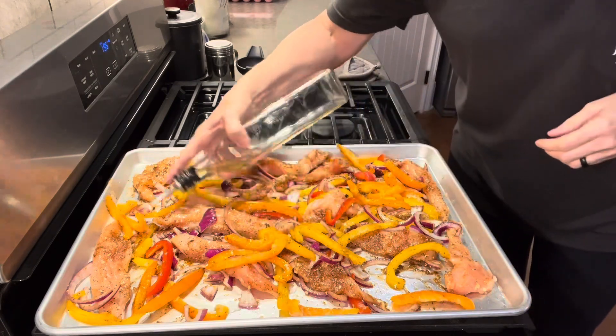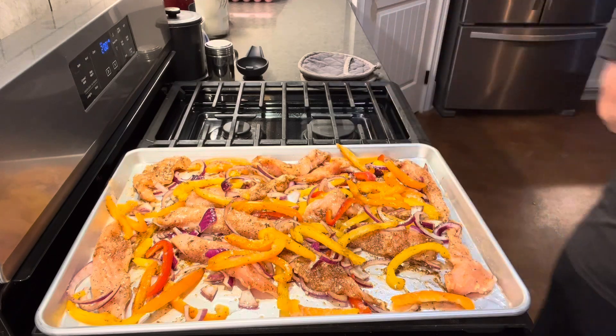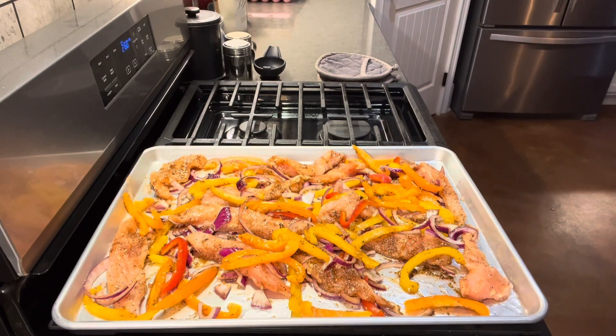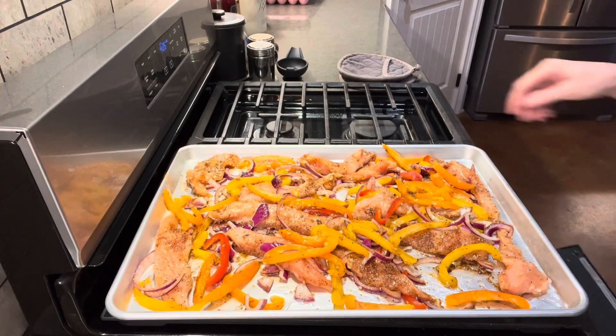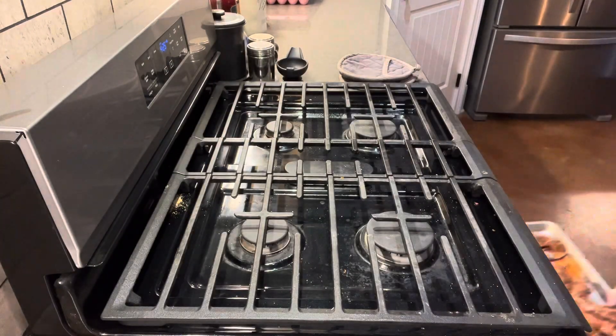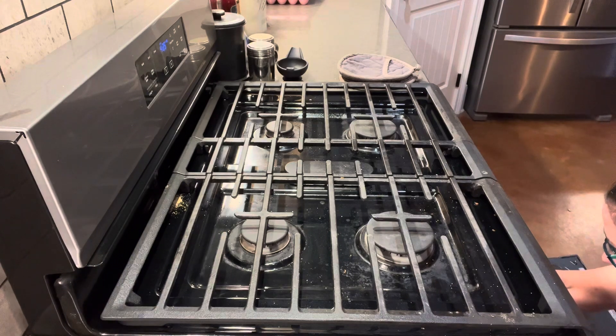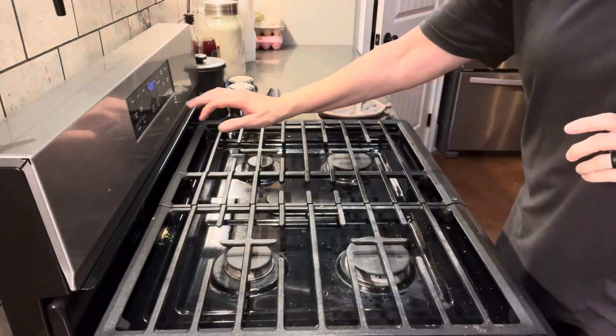I've decided to add just a little bit more olive oil. I'm going to be waiting for my oven to come up to temperature. If you've never tried this, it's super easy, quick, and really good. My oven has come up to temperature, so I'm going to put it in and bake it at 425 degrees for about 25 minutes.